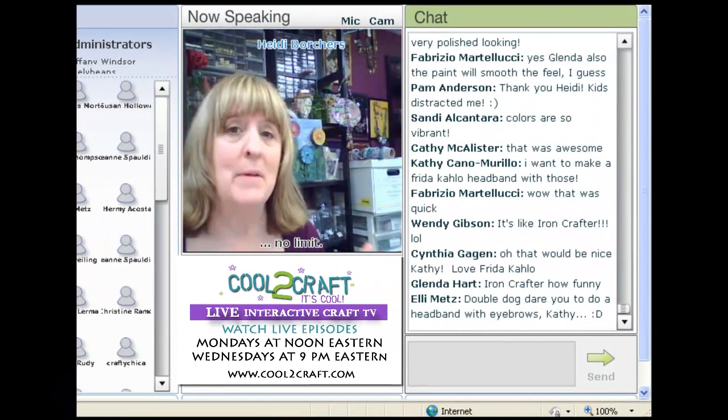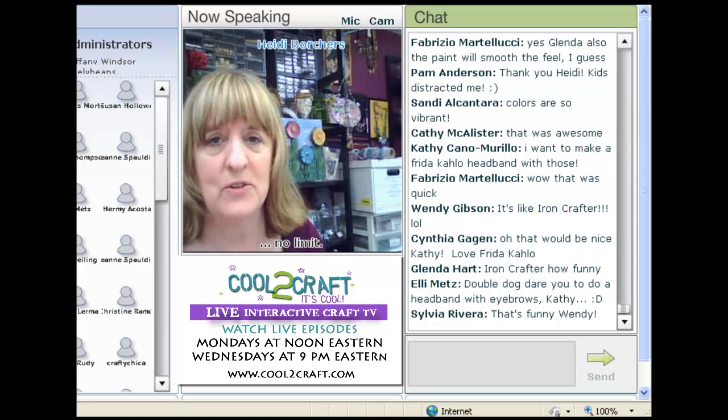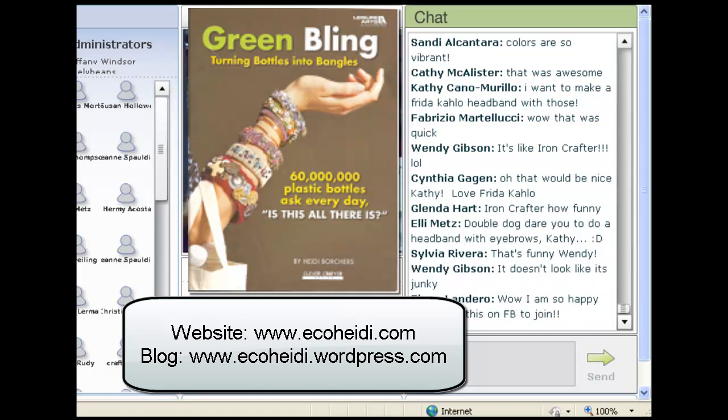Well, that's about it — it's so simple to do. It just takes a few things, and we need to recycle. So let's take those plastic bottles and make them into green bling. I also have a book — check out my website. It's HeidiBorchers.com, or if you can't remember that, it's EcoHeidi. Check my blog frequently because I do all kinds of fun things on there.